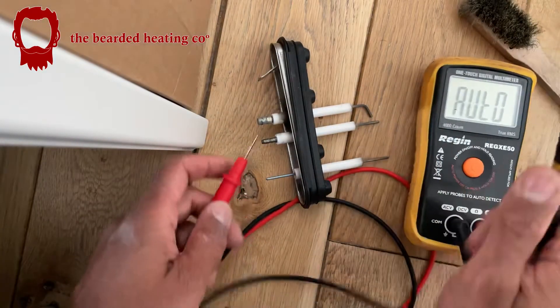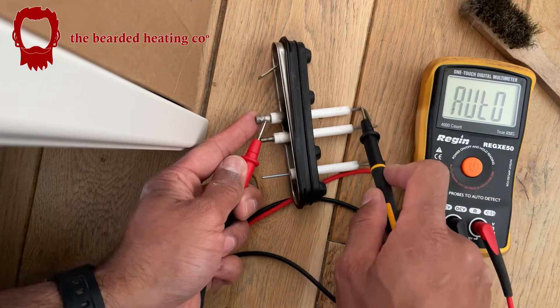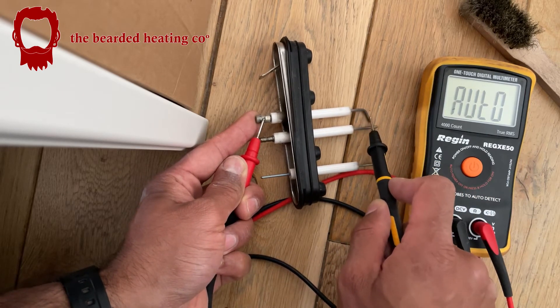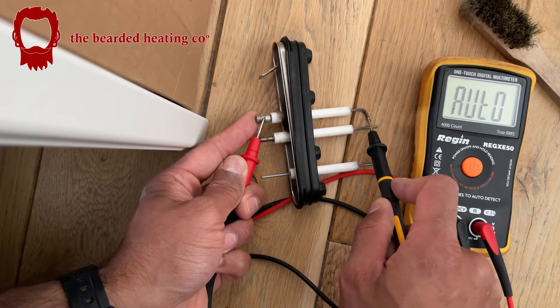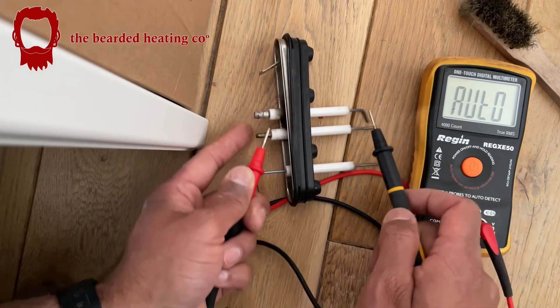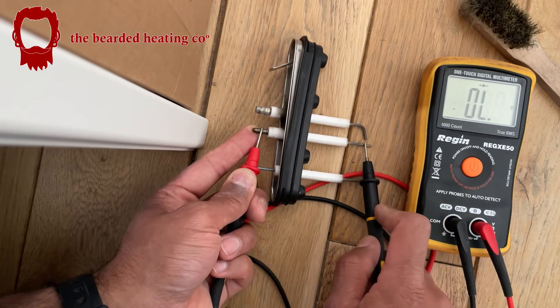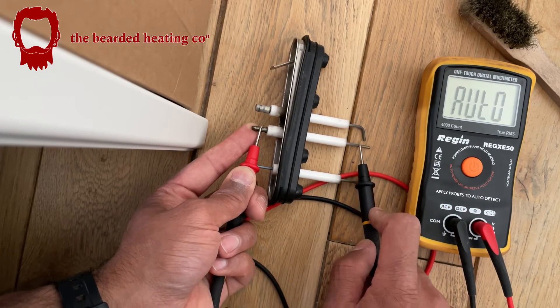These are the existing ones after they've been brushed down. The continuity is still not great even after brushing. I'd probably have to file them with a little file. At least that one is a lot better though.